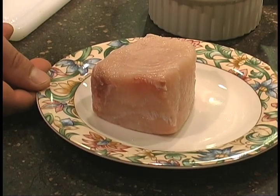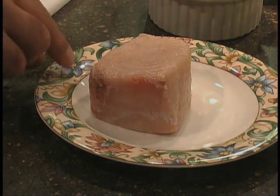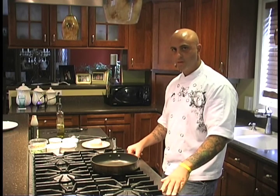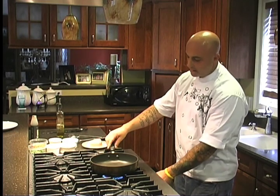How can you tell what a fresh piece of swordfish looks like? It has a nice bright red bloodline, which you can see on this one, and a nice bright colored flesh with a little bit of shine to it. First thing I'm going to do is preheat the oven to 350 degrees and then turn on my sauté pan to about medium to medium-high heat.